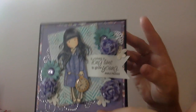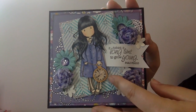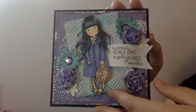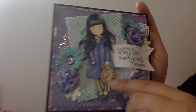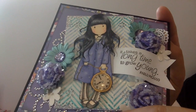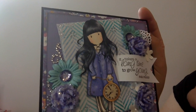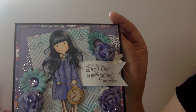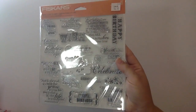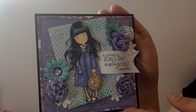I colored her up with Copics - I'm sorry, I did not keep a list of the colors on this one because I just went straight into another project. I did use some Wink of Stella on the clock and I also used crystal accents so you can see it's all shiny, and then I used Wink of Stella just on her necklace. I stamped this saying out and that was from a Fiskars birthday set that I got at a garage sale.